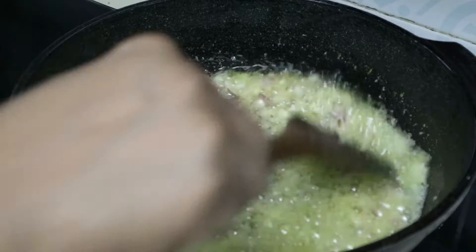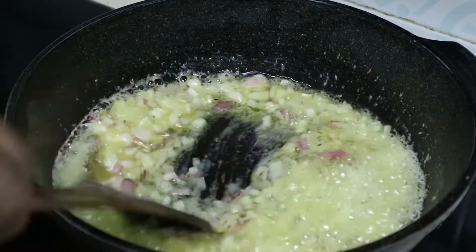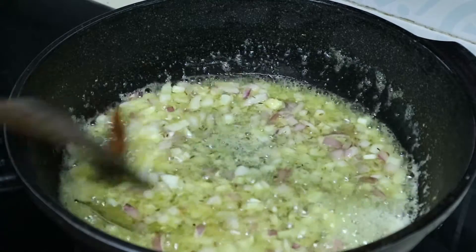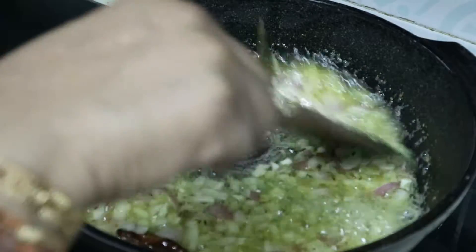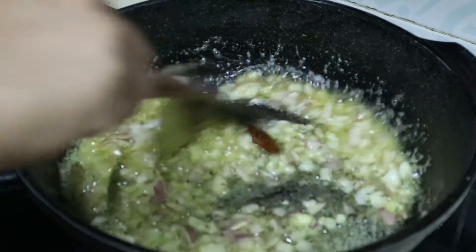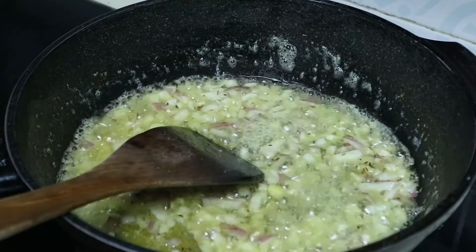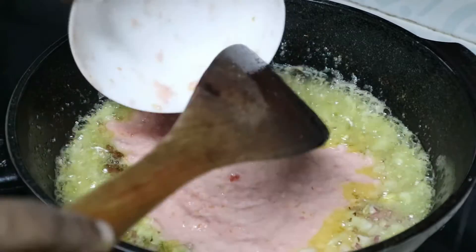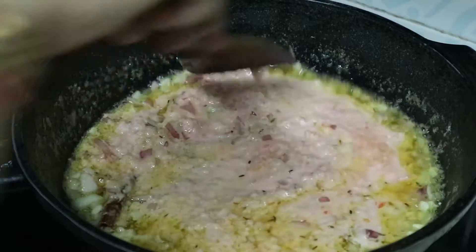Add 1 teaspoon of tea. Now let's add the oil.